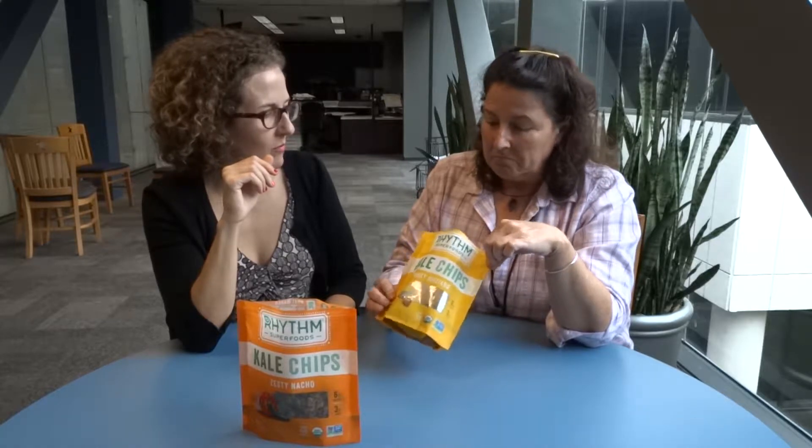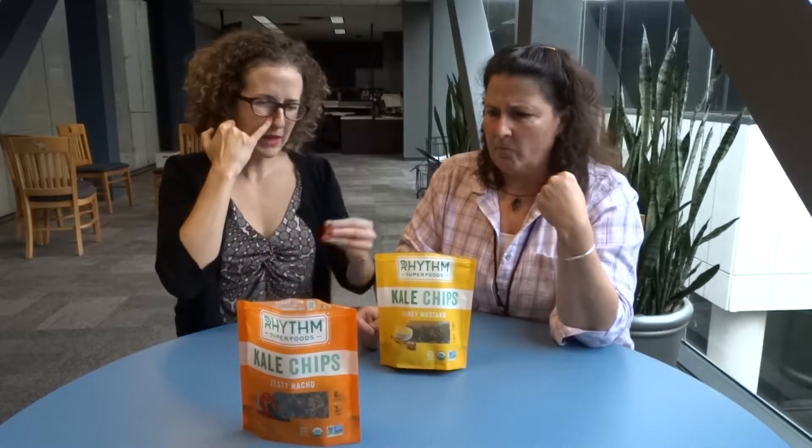Not as strong of a honey mustard flavor as I was expecting. That's not bad. If I were going to go for a honey mustard product, I might not pick these first — I'd want more mustard than honey — but you'd try it out. I think this would be good maybe if it were mixed into some kind of trail mix. That's an interesting idea.